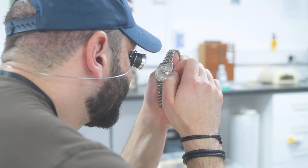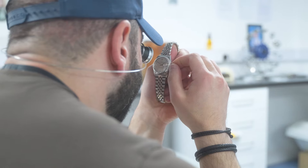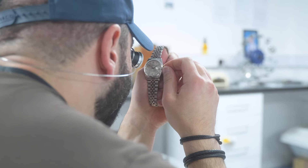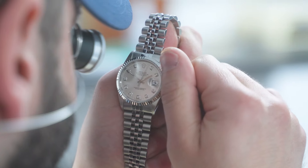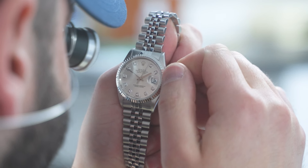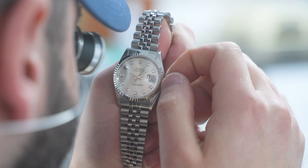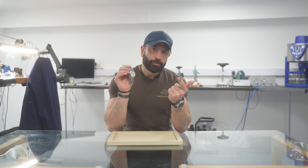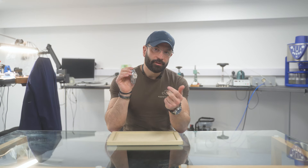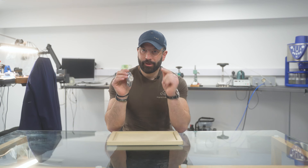The middle case has been refinished with the correct graining on the shoulders. The case back has been done with satinization on the flat part and around it as well, plus an ultrasonic clean and steam clean.